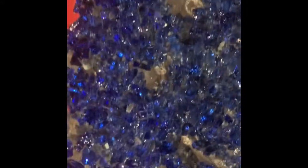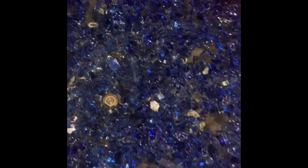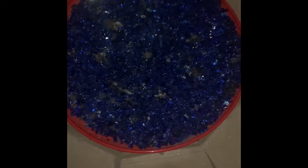This last clip is me showing you the fire glass after I turned off the fire pit. It is still sparkly, beautiful, and reflective — there is no dust, debris, or black soot on the glass. It is still in perfect condition. I hope you guys enjoyed this video, stay tuned for the next episode.